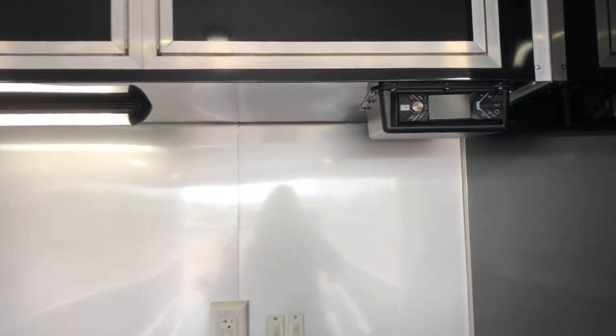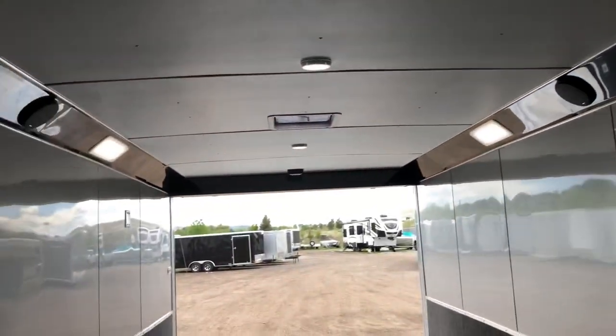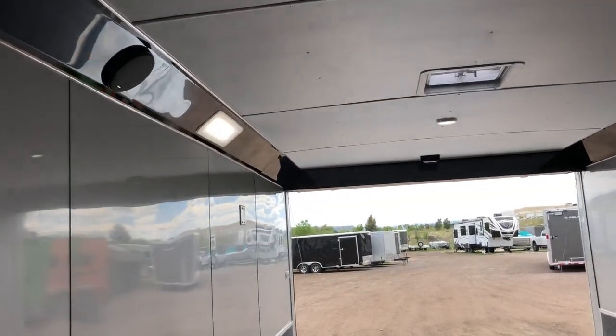I believe this trailer has a 7'6" interior height — it's definitely tall. You do have speakers in here right next to your lights, so you can enjoy your music when you're working on your cars and having fun.